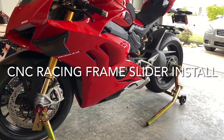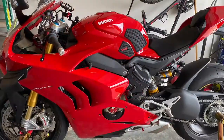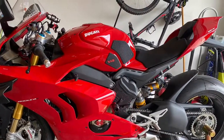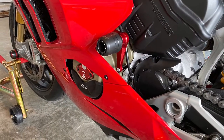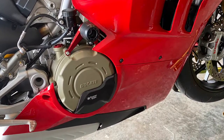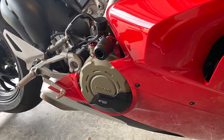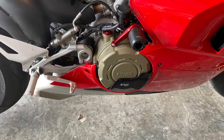What's up, Track Junkies? This is Larry installing some CNC racing frame sliders on the 2021 Ducati Panigale V4S. Install went pretty smooth, as you'll see. The only downside I see to this kit is the button head socket cap screws — they're a little finicky, easy to strip out the top of the head, although I don't think I did, but it is a little bit of a concern. Other than that, these things look great, should function perfectly. Let's get on with it.